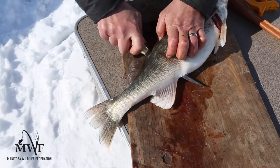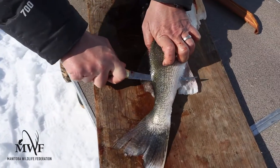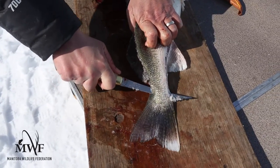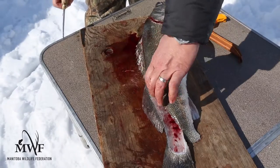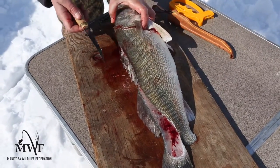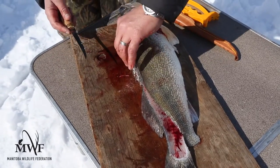Now keep filleting all the way to the end like you normally would, pushing towards the tail, wiggling back and forth. You want to be scraping down on that. I'm going to cut the fillet right off. The back part is now freed up. What we've got to do next is fillet the front part off the fish — we're going to cut it back and peel it off the ribcage.